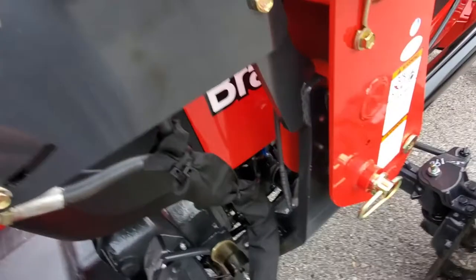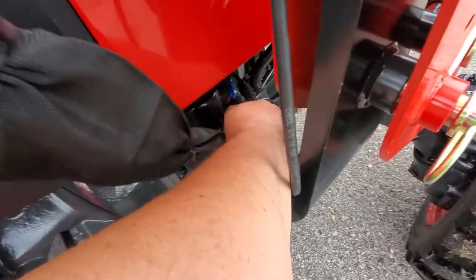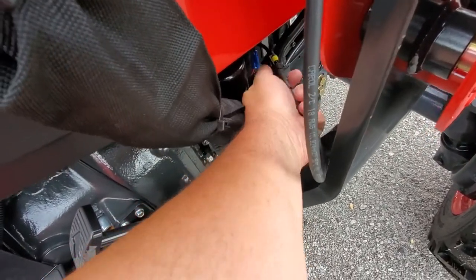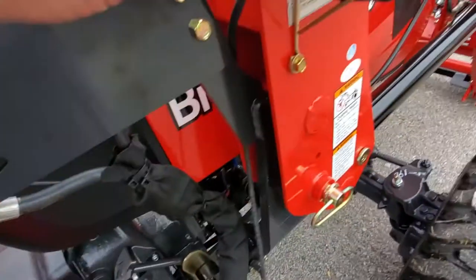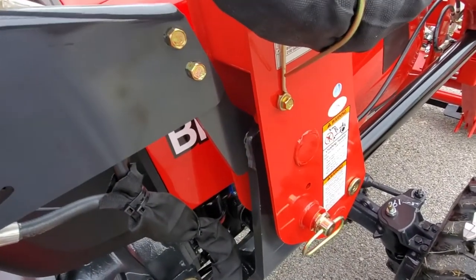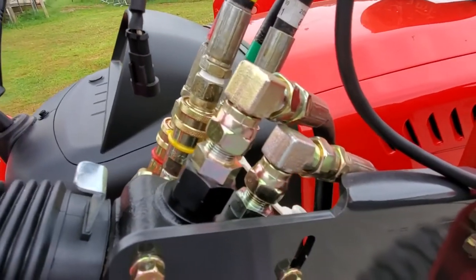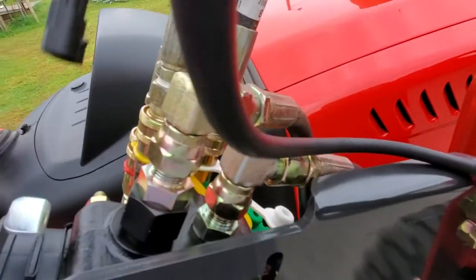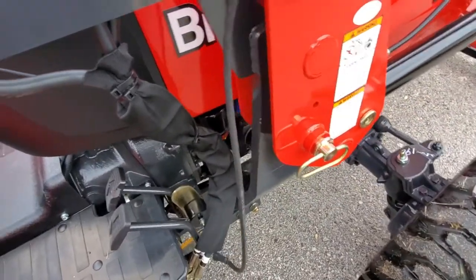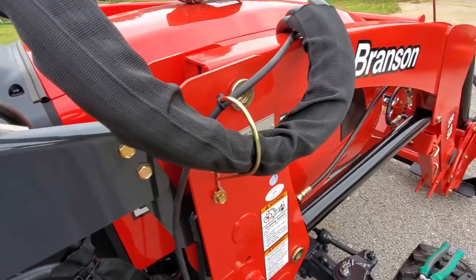That's where it disconnects when you detach the loader. But if that's the case, I would really rather this weathertight connector — see how it's got the grommet on it and everything — I'd rather that weathertight connector be up here with the hydraulic connections, so the connection is made in that area instead of down there. I'm going to try to rerun that and see how it works out.